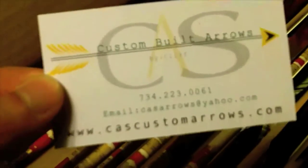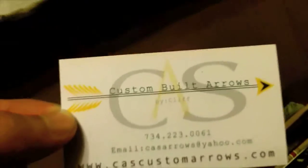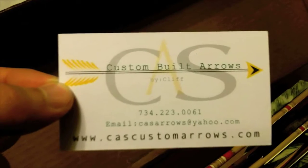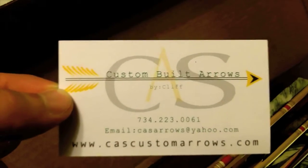All right, take one look at his card real quick. So like I said, write him an email, let him know you want 12 arrows, give him a shot — pretty amazing stuff. Until next time, Joe from S3 signing out.